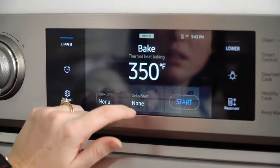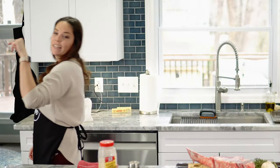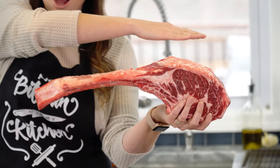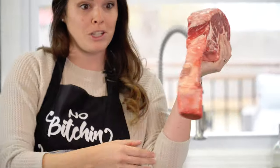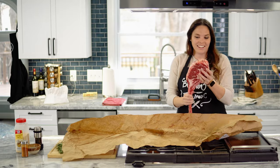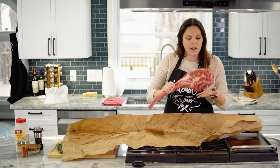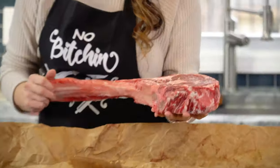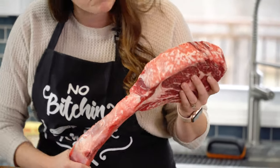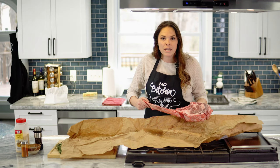I'm gonna go ahead and preheat the oven now to 225 degrees while I season this. I went ahead and salted this last night — just put a healthy layer of salt on there to help break down the proteins and really render the fat. You can actually see on the fat on top where I put the salt.